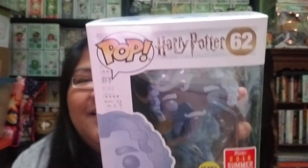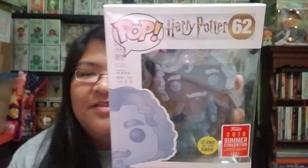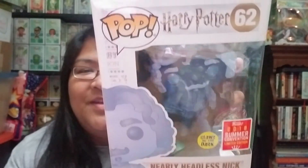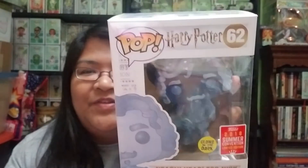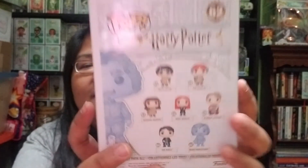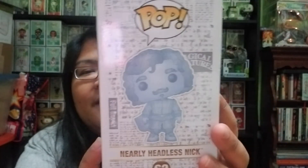So this one is Nearly Headless Nick. I'm really excited to add him to my collection — I do collect some of the Harry Potter Pops, but I'm not going into all the variants because my time, energy, and money is going into completing my Nightmare Before Christmas set, which I'm ever so close to completing. The box looks really good. Here's the top, side, back side from the collection he's part of, and the front.